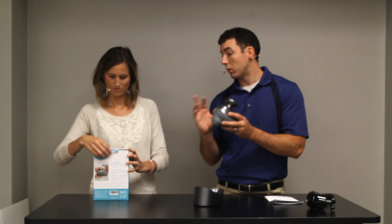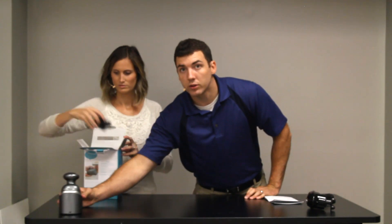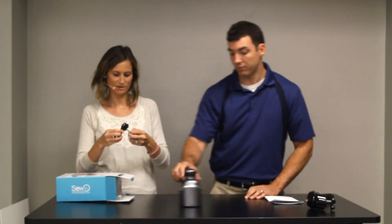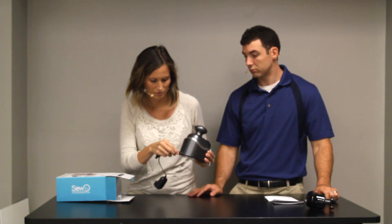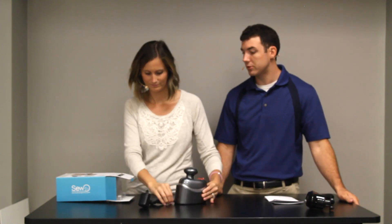One of the biggest pros of this is how compact it is — you can take it anywhere. It could sit on the corner of your desk and that's not taking up any space. People will be like, what is that? It comes with this charger here, so the charger just goes into the base. The massager has to be in the base when you're charging it.